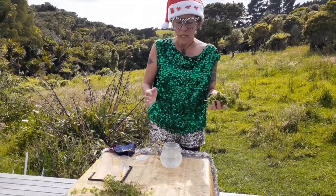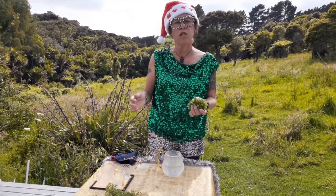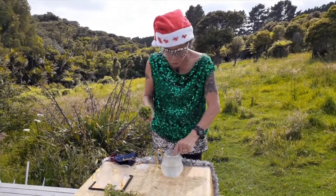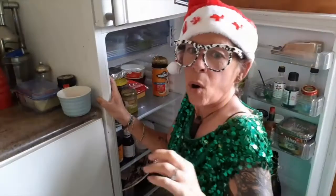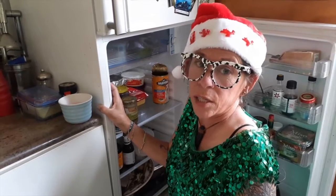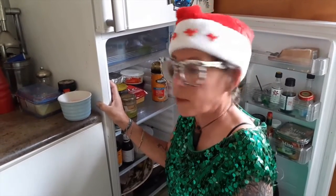So what you do is whatever teapot or vessel you have — it could just be a jam jar. Pop the cleavers into your jam jar, put the cleavers infusion into the fridge overnight, and you drink it in the morning.